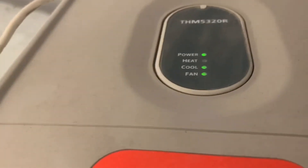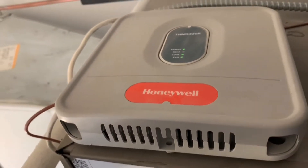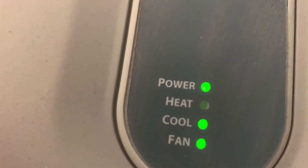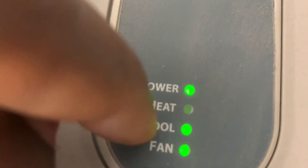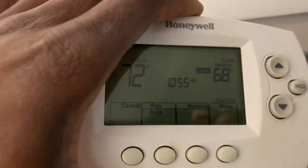Let me show you what's really happening. Here is the module — it's a bit of a tight squeeze, installed on top of the unit. The number is visible here. This one is actually an older version; there is a newer version, but nonetheless the functions are the same. You can see power is on, heating is off, cooling is on, and fan is on as indicated by the thermostat.